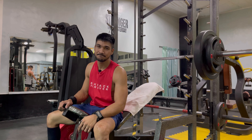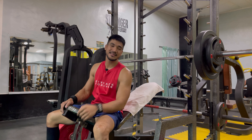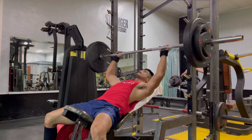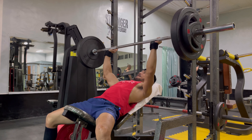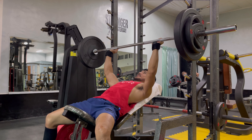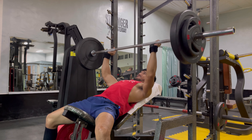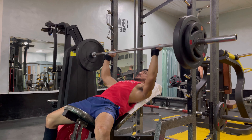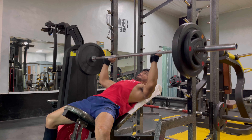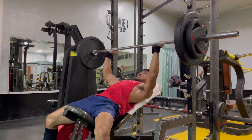I'll do 3 more sets. Now I'm ready for my second set. I did not add weight, but I will make sure that the repetitions will be more quality this time. 1, 2, 3, 4, 5, 6, 7, 8 — last 4: 9, 10, 11, last one — let's finish it.